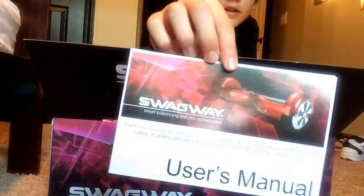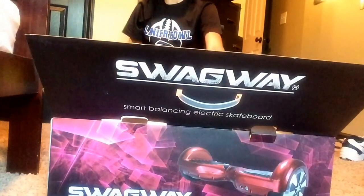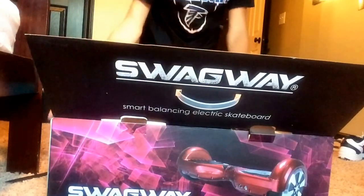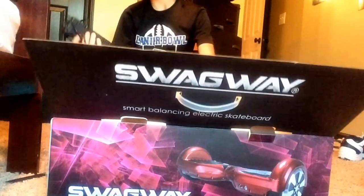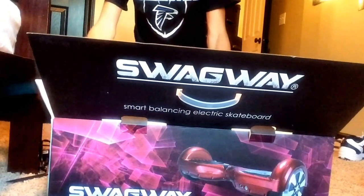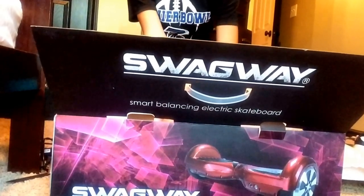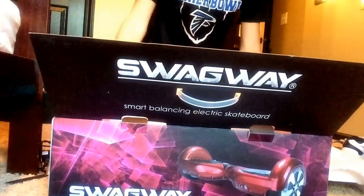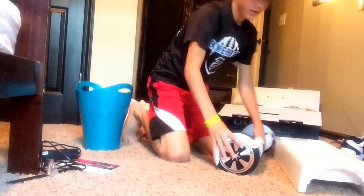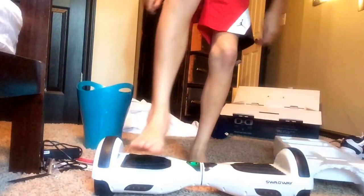So grab the back — you get the user's manual, this thing, an extra little — some screws. I don't know why they put those in there, and then the battery. Here's the box. It comes fully charged, so let's just get some feed action going.